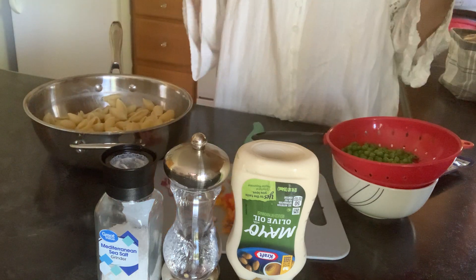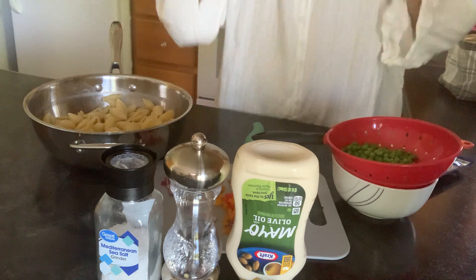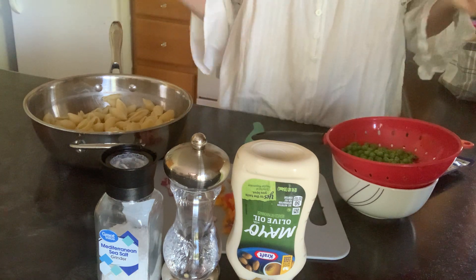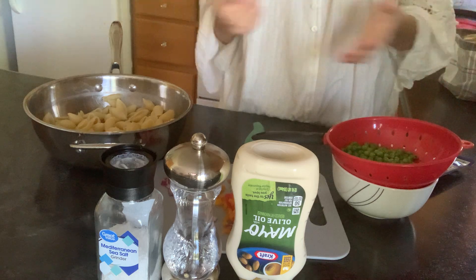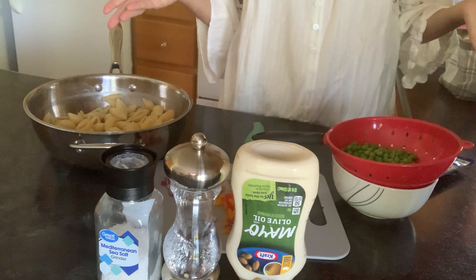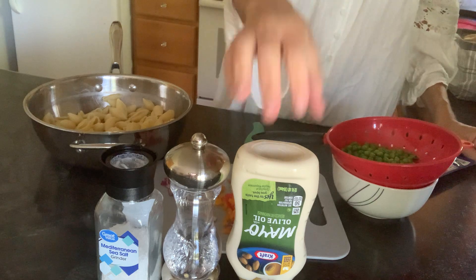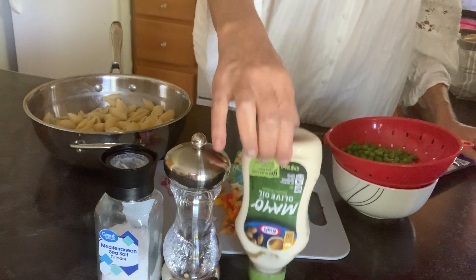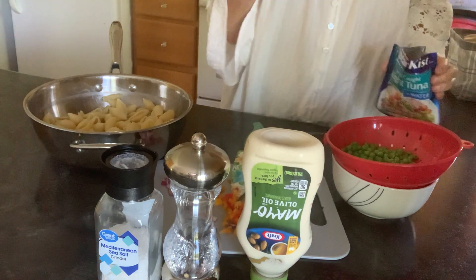Somebody actually asked me for a recipe for this. So you know me — once again, I'll just say I don't really measure. I kind of go by looks and tastes. I just want to say I'm going to be using the olive oil mayo because that is what I eat.